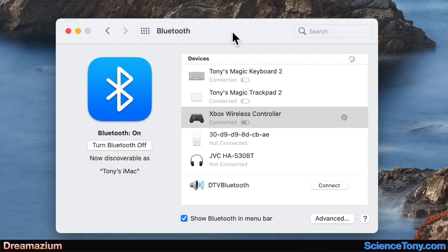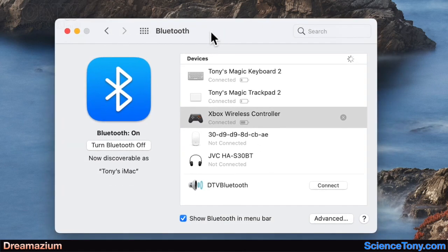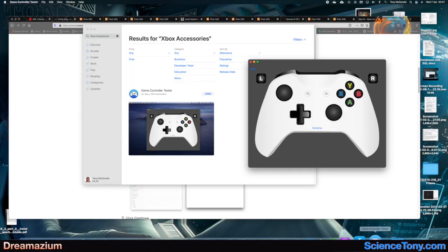Once you've seen your Xbox wireless controller appear in the Bluetooth preferences — open up the Bluetooth preferences — and once you see it appear, you'll get a little Connect button next to it. Just push Connect, and then you will be connected. You can see here that the buttons, pads, and sticks are all working and showing up there.